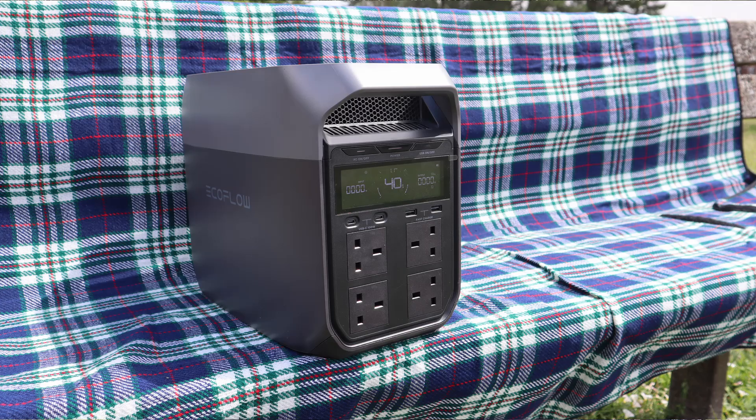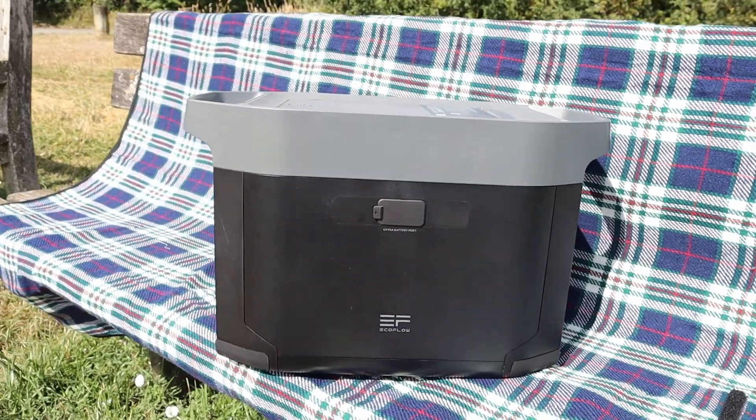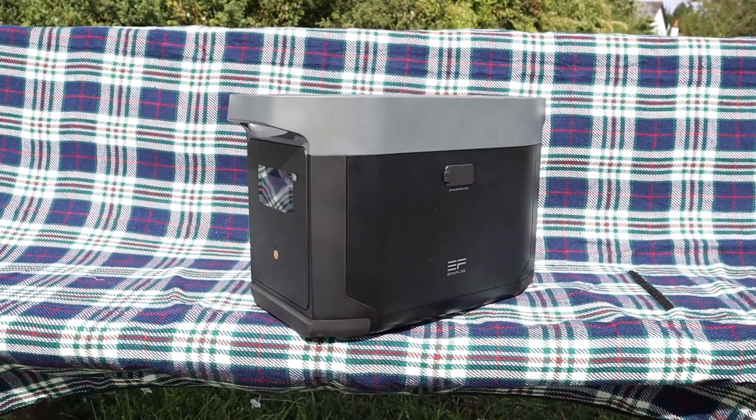So with those requirements I chose the EcoFlow Delta 3. I reasoned that the extra solar input on the Plus might be handy but it's unlikely, and the Delta 3 was significantly cheaper than the Plus in the sale at the time. I also bought the Delta 2 Max Smart extra battery. There is an expansion battery in the Delta 3 range but it's only a one kilowatt-hour expansion — there is no two kilowatt-hour variant available in the Delta 3 series at the moment. Furthermore, the extra battery in the Delta 3 series is significantly more expensive than the Delta 2 version.